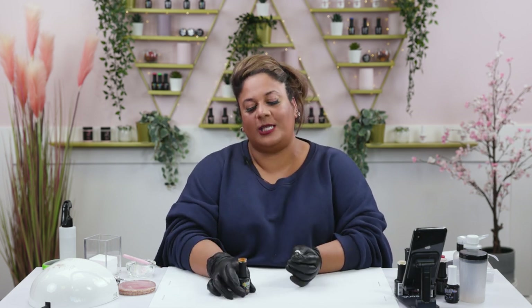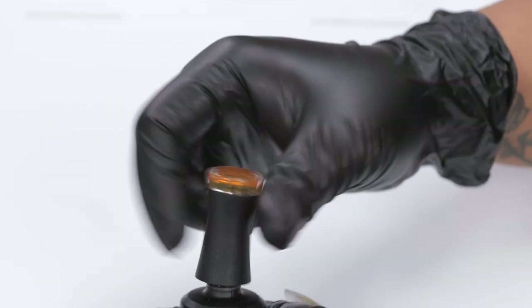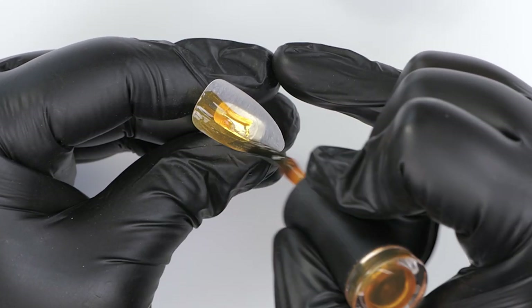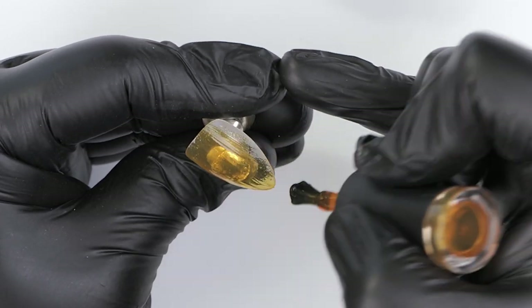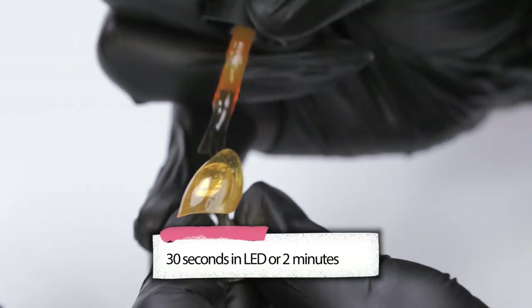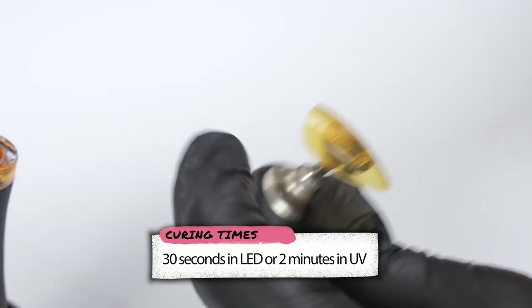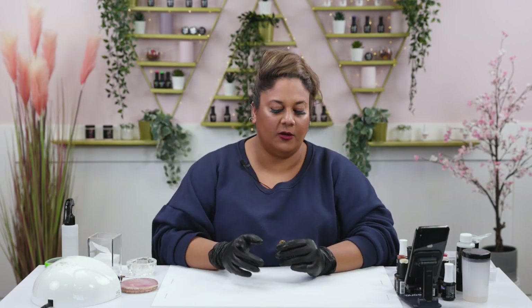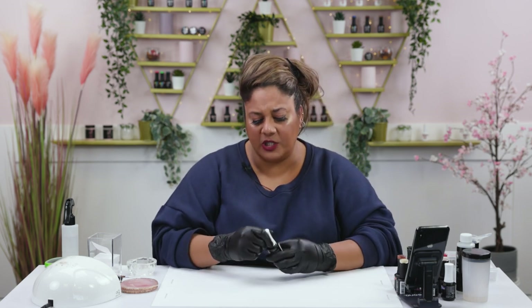For our second design, I'm going to be creating a tortoiseshell but with a little bit of a twist, because we have to keep in with our Easter theme. I'm going to go ahead and use one of our jelly polishes — it's called Star Fruit — and apply two thin layers on my nail and cure it. Usually when I do tortoiseshell, I do quite a bit of layering and it always takes so much time, so I've been trying to find a slightly faster way.